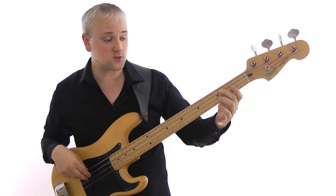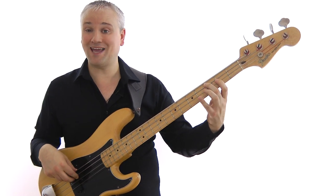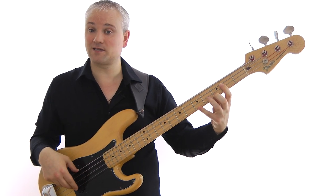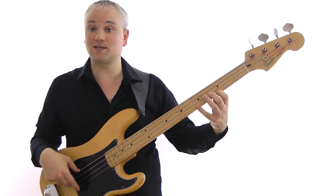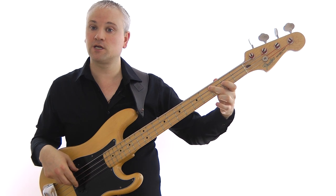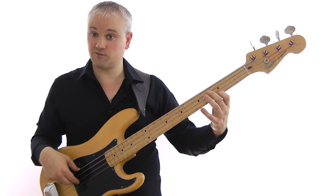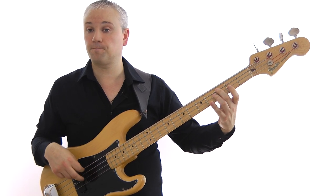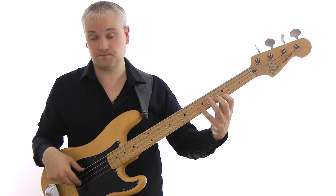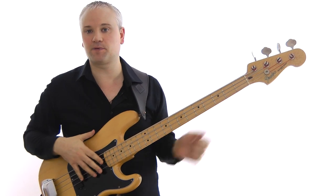Let's start with them on C. For a C7 arpeggio, we have C, E, G, B-flat, and then up to the octave C. That's third fret of the A string, second fret of the D string, fifth fret of the D string, third fret of the G string, and fifth fret of the G string. You want to play that up and down — that's just the basic arpeggio in one octave.